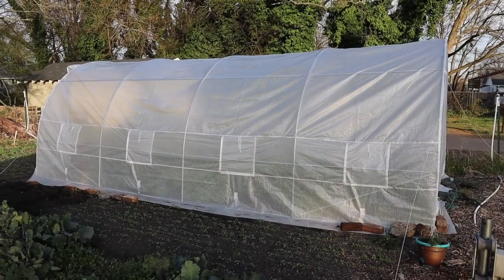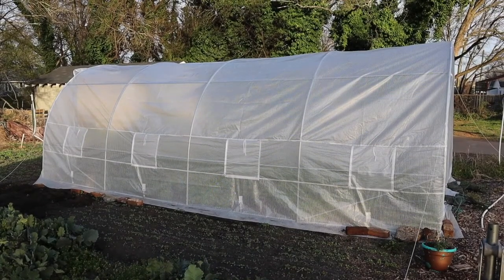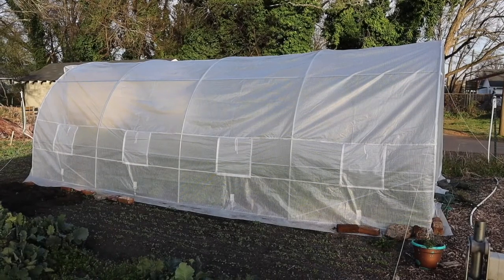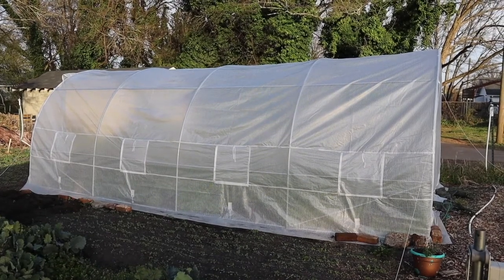Back in the winter we built this small miniature greenhouse for about $200. We had a lot of questions on if it would survive the wind and whether it would fall apart. We're pleased to report that two months later we still have a greenhouse — it's still here — though we did have to make a few adjustments.